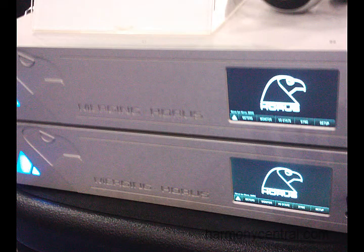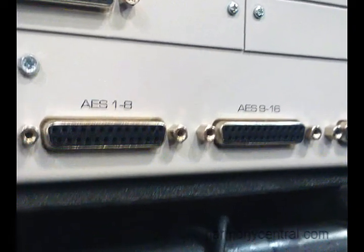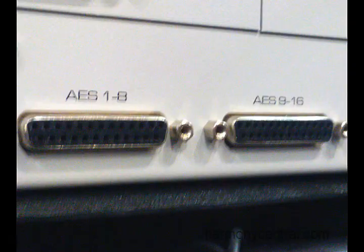Hi, I'm Dennis Gaines from Merging Technologies. We have a new converter box made in-house named HORUS. Basically what HORUS is is a 24-channel in and 24-channel out analog A-to-D converter. All of the A/Ds have mic pre standard. Also standard on the box you get MADI and you get AES.